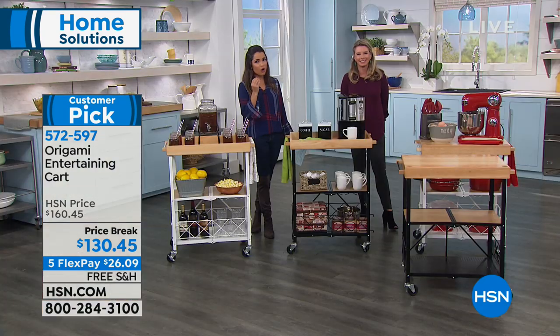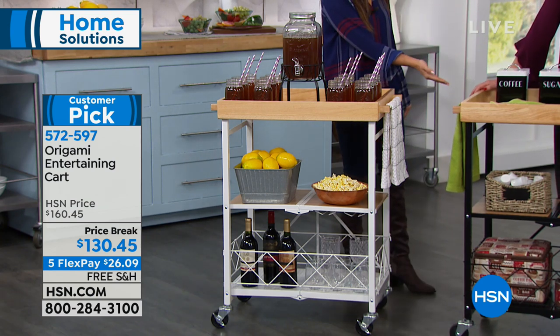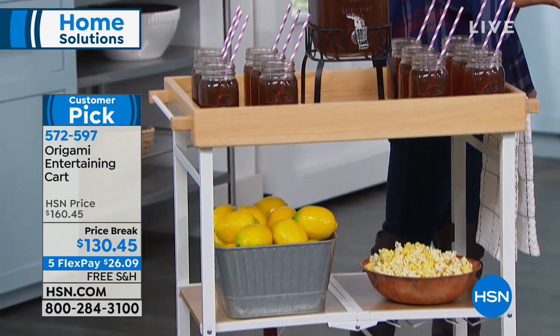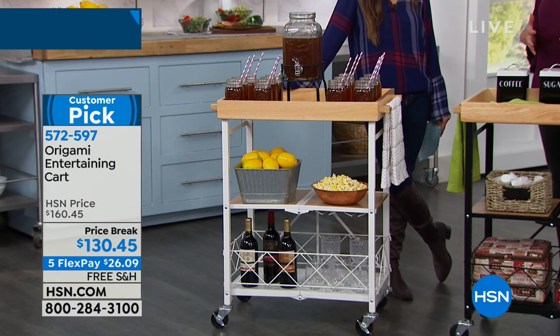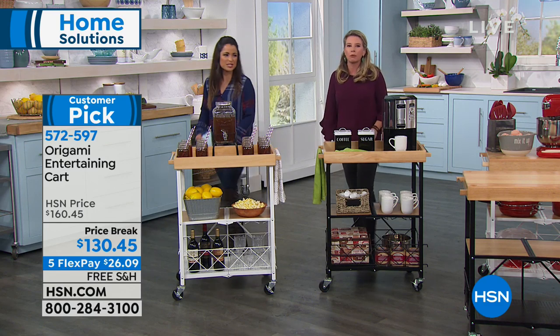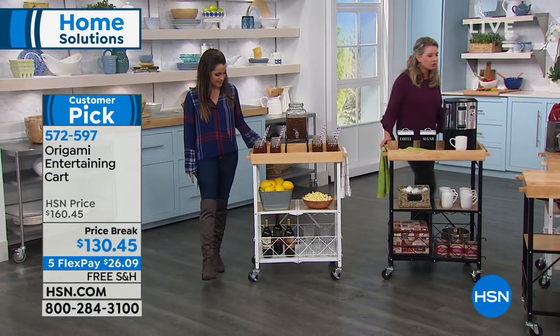Furniture can be the hardest thing because you try to cut down on cost but usually when you do that, you cut back on quality and then you suffer for it — it's wobbly, it's rickety, it falls apart. Thinking of the holidays, the new year, and organization, I can't put together one more thing. And this is origami — it's a three-in-one system.